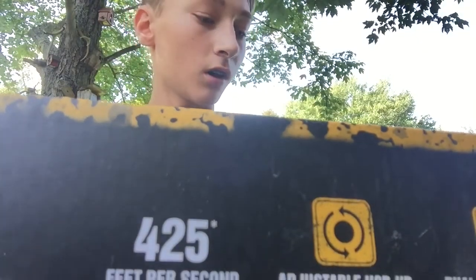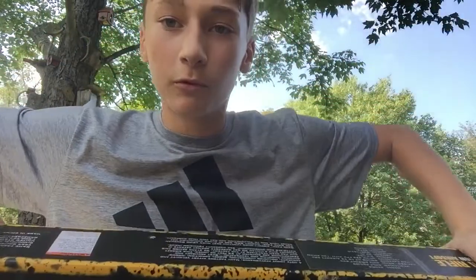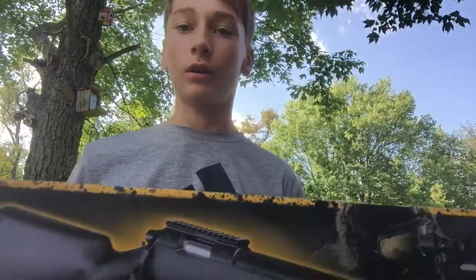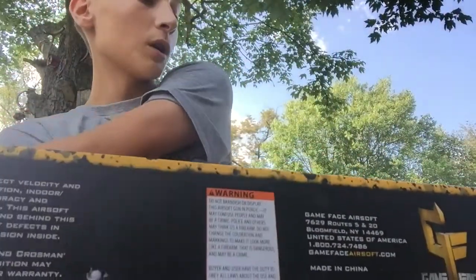Okay guys, so today I have this Game Face right here. I've opened this box before and used it in a couple matches already, so it's not brand new. It's the GF-529, the GF-529 type of rifle.